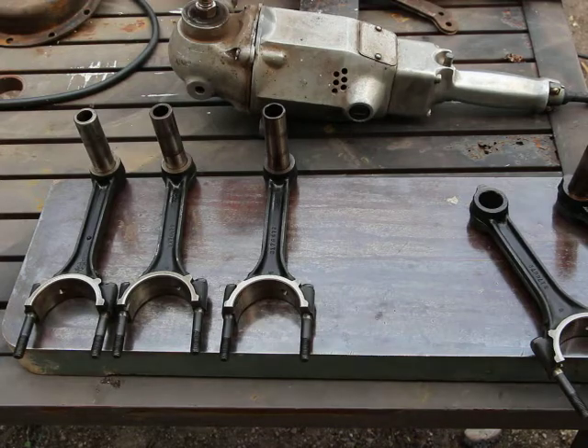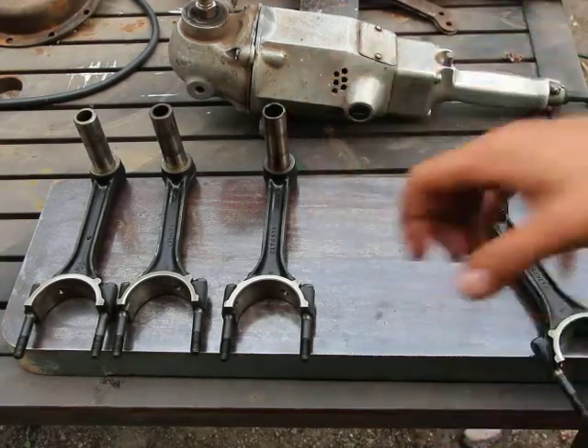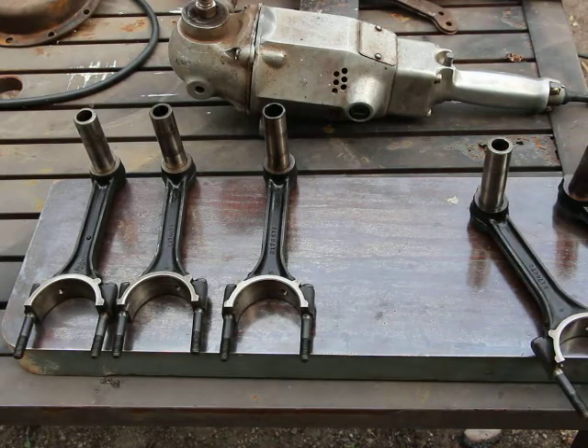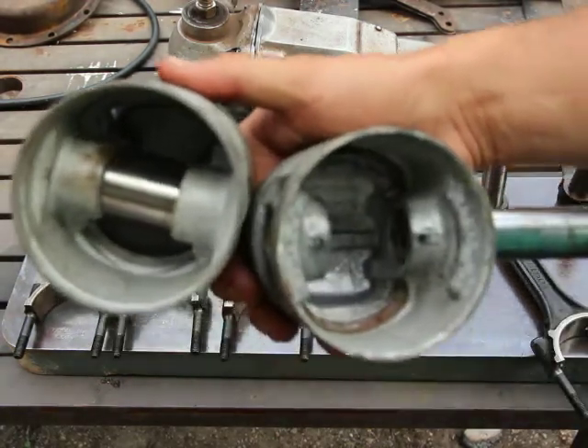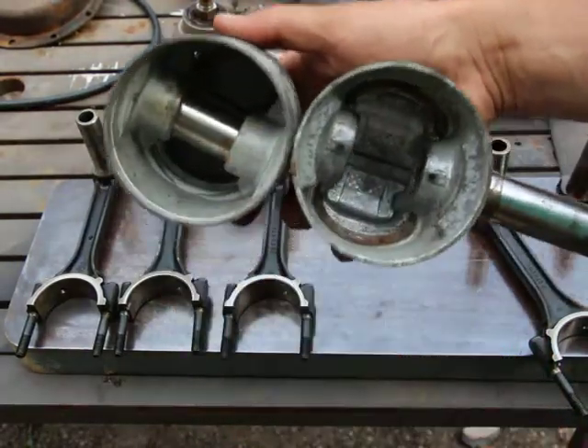One thing interesting that I noticed is on the pistons, some of them have like a half of a snap ring — like a C-ring on each side — and some of them don't. It's made of steel, the ring. The one on the left doesn't have it, and the one on the right has it.